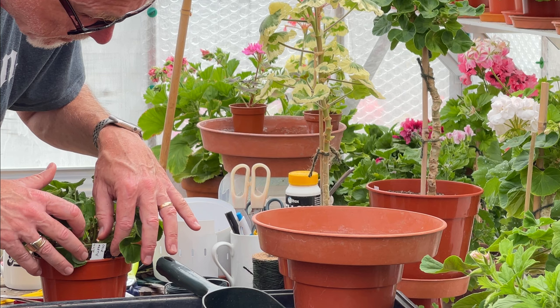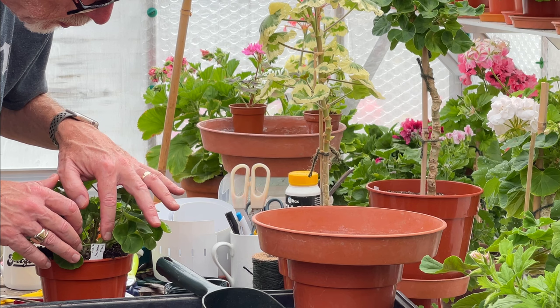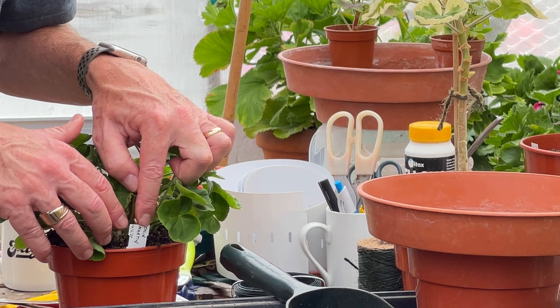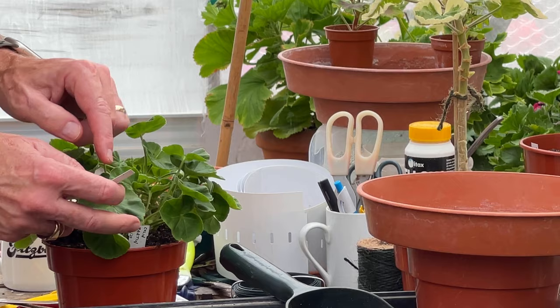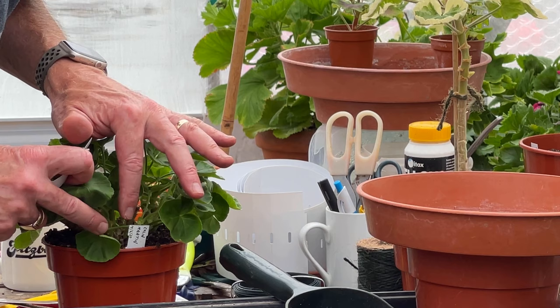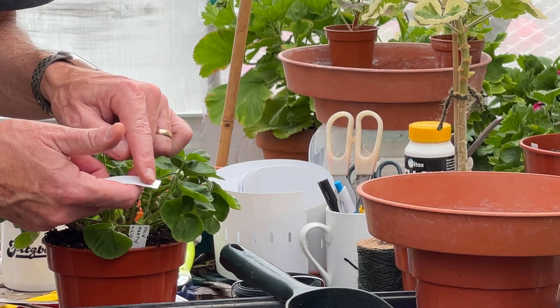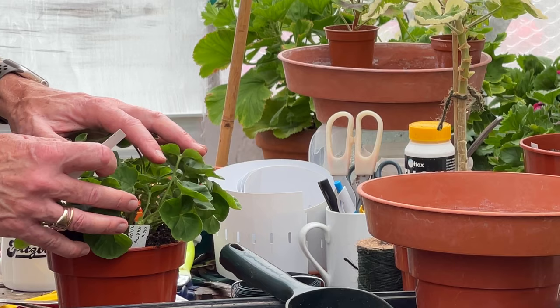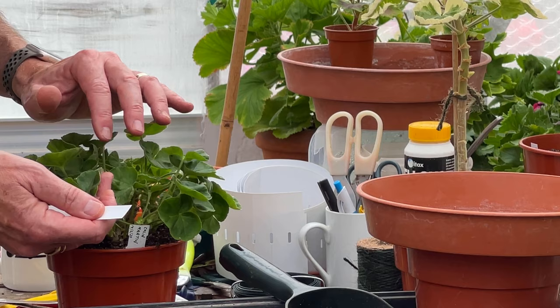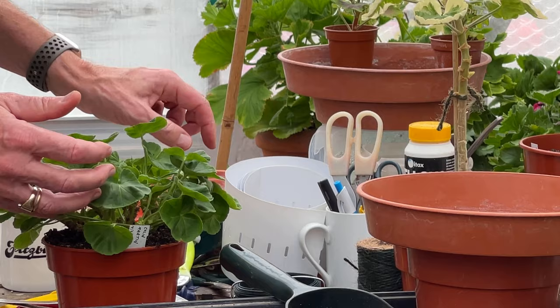Something I did speak about was labelling, because somebody queried what you do with your labelling. On the label I've got the name of the plant and the date that the cutting was taken, and on the back I just list all of the dates that it was repotted. So there's a potted history there. This one - the cutting was taken in July, repotted in August, basically into a three and a half inch pot. I list each of the dates it gets potted on or repotted. In the early days that means you know when to continue giving it water initially, because there's enough feed in the compost to keep it going, and when to potentially move over to feeding.